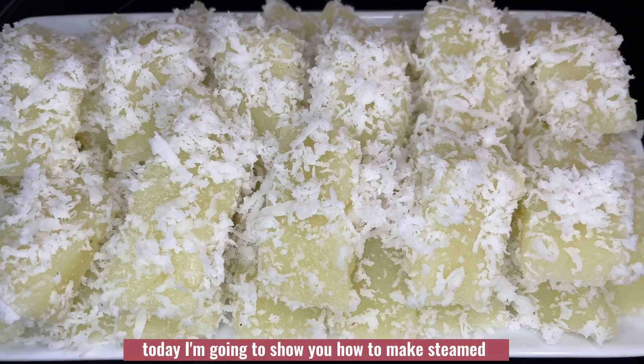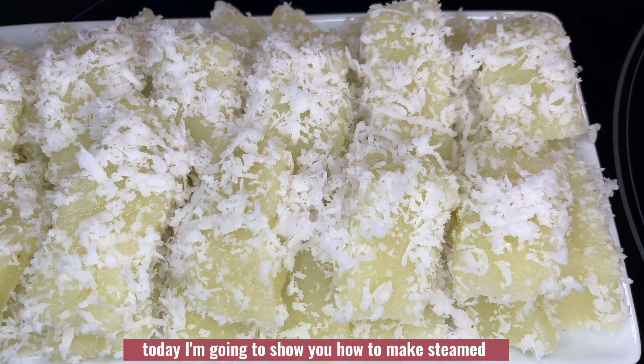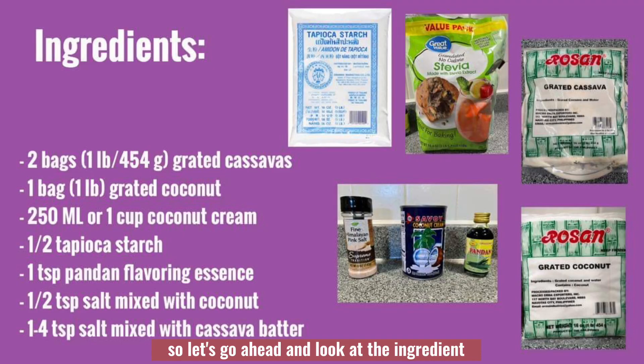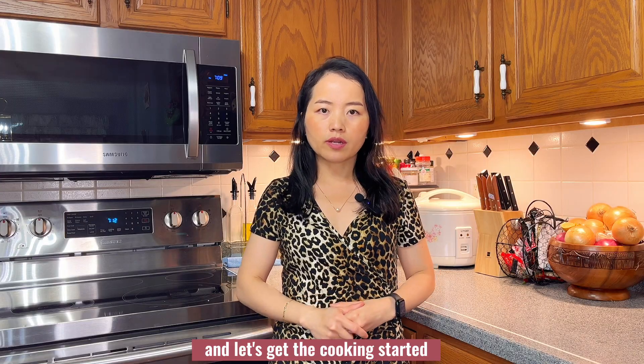Hello everybody! Today I'm going to show you how to make steamed cassava cake dessert. They're really delicious, so let's go ahead and look at the ingredients and get the cooking started.